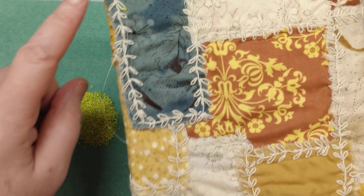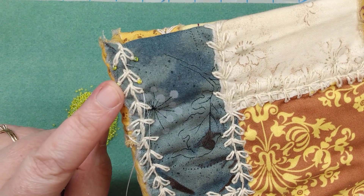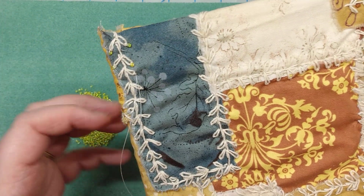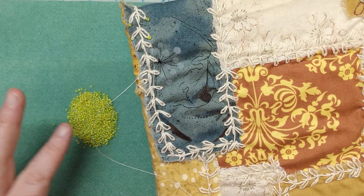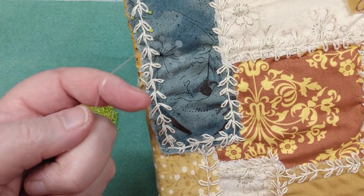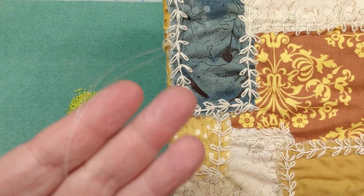I started adding the beads up here in the corner, as you can see. Then I realized my camera wasn't on. So I have size 11 seed beads, a NIMO size zero thread, which I've doubled.